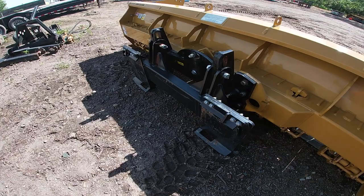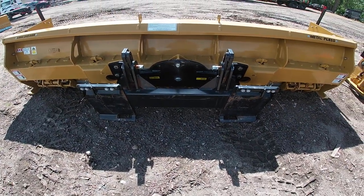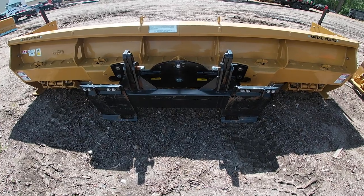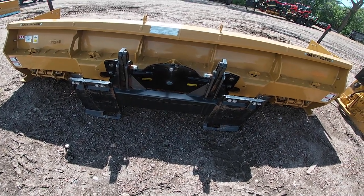We have the flex hitch — super heavy built. It floats up and down and laterally side to side, in conjunction with the live edge system, to make sure that you cover all of your terrain, no matter how uneven it might be.